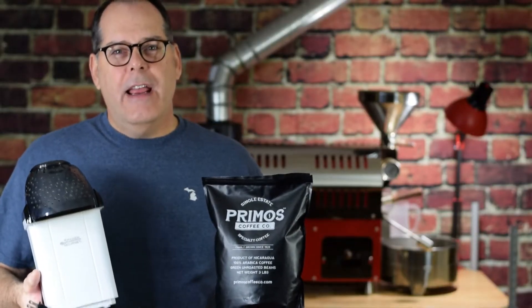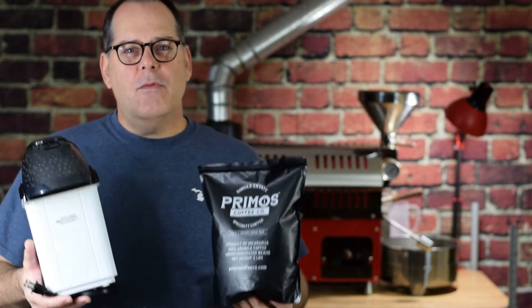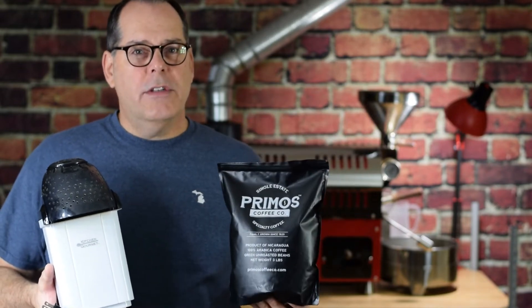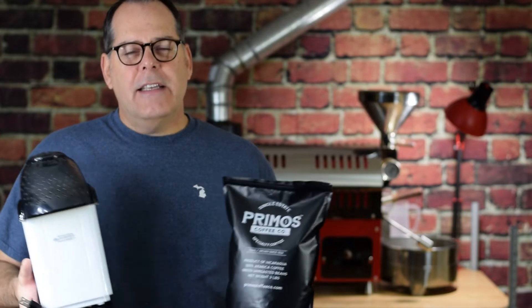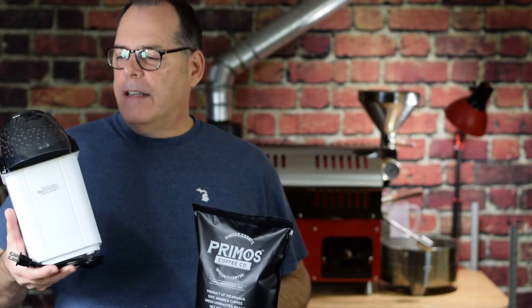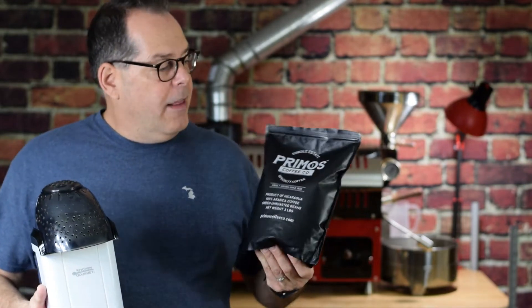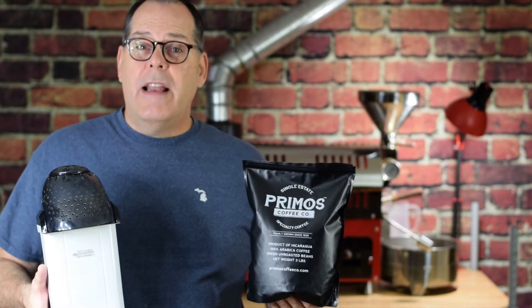We're going to roast coffee today on a hot air popper, and this is the fastest way for a home roaster to get started. You need fresh unroasted green coffee beans and a hot air popper — I've got links in the description to both. You can find something like this popper on Amazon for $25, and this coffee for $20 Prime.